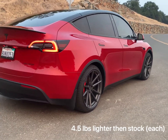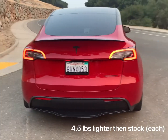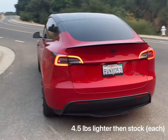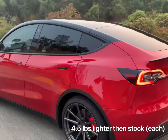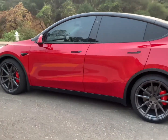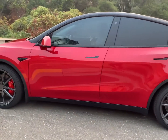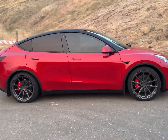The front is the same offset as stock. The tires are original fit and fit just right. I blacked out the rear pillar.